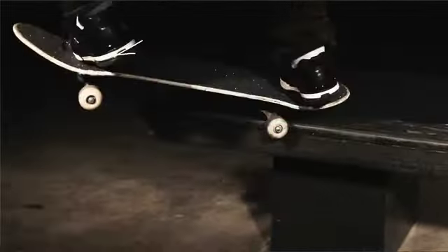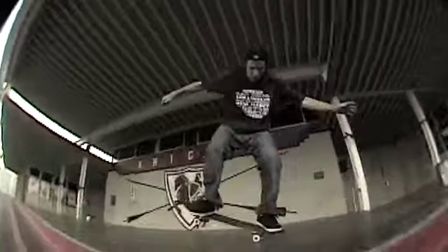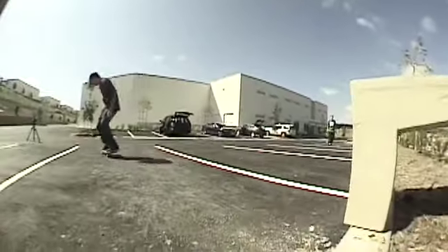It just serves such a purpose — no heel bruises, you never have to worry about that, because those things don't go away. At the end of the day, I just tried to make a shoe that I could skate in and not think about.